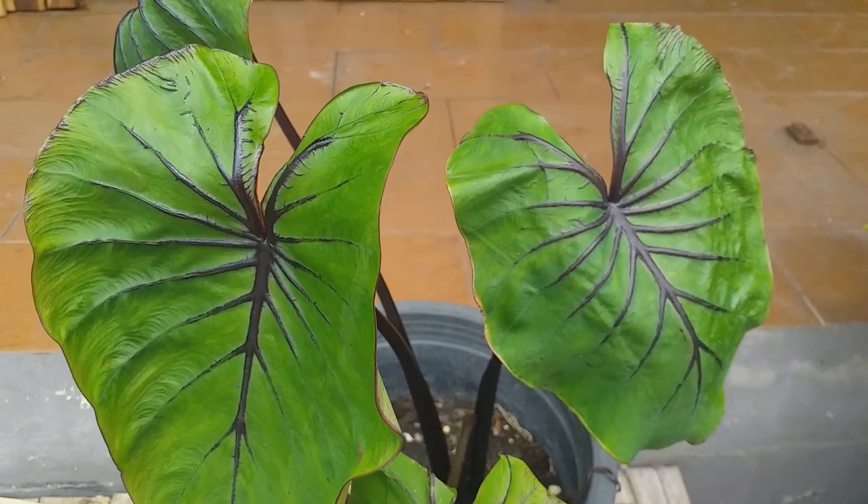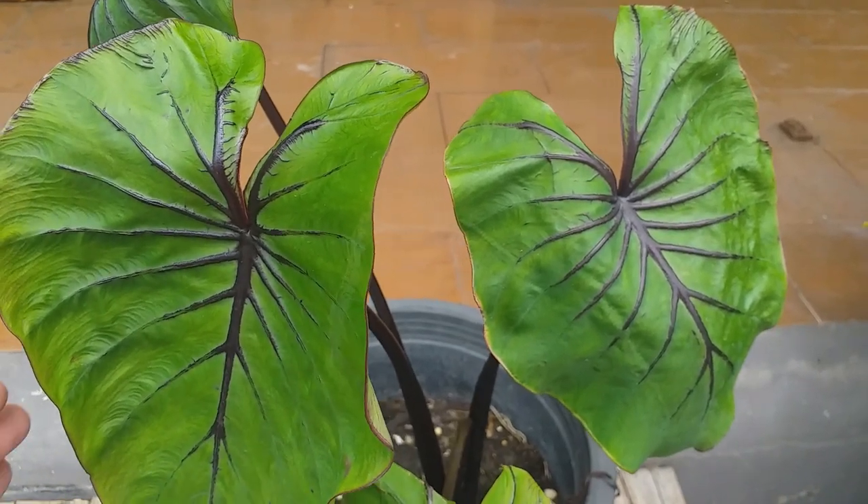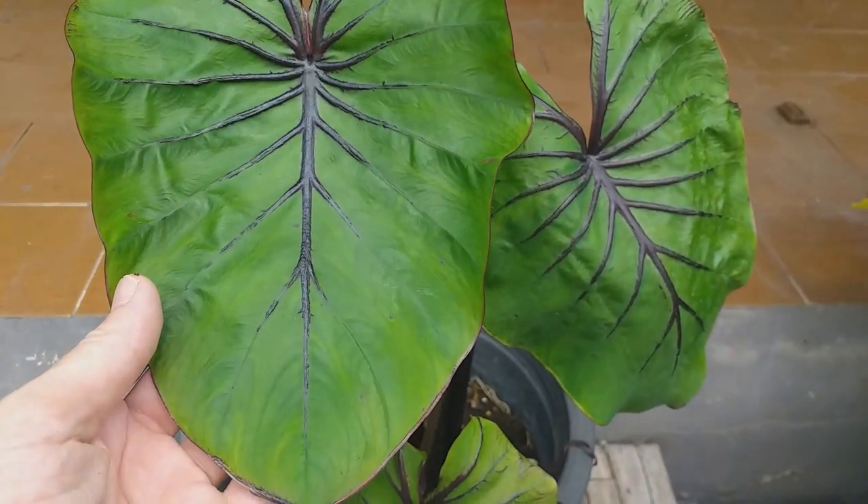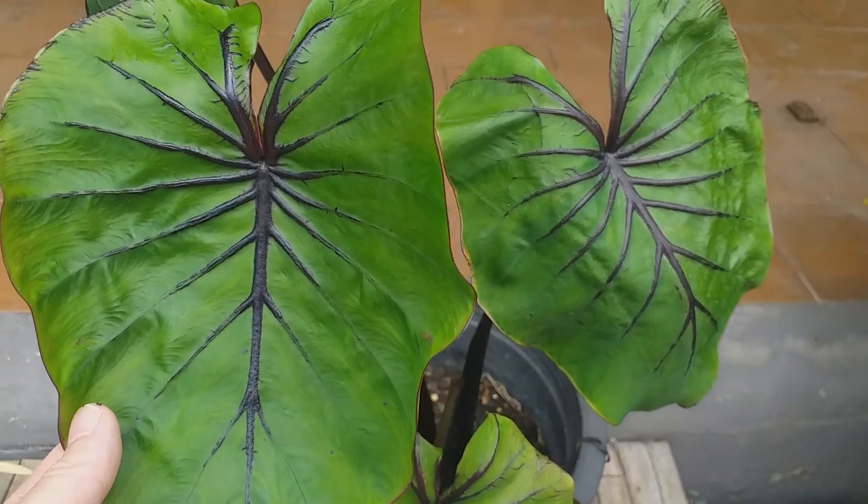If you're looking for something very unique and somewhat strange for your houseplant collection or garden, then you really should consider Colocasia Pharaoh's Mask.